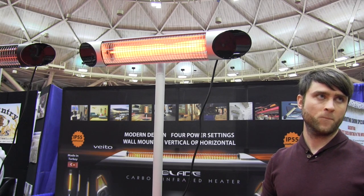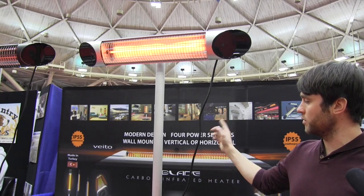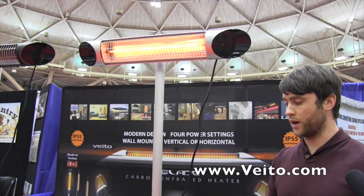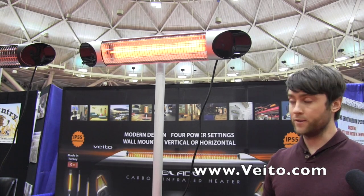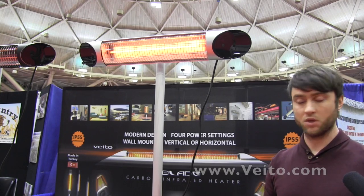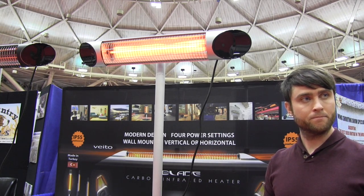If people want to find out more information or purchase one, where can they go? You can go to our website at www.veto.com. I'm here all weekend at Booth 616. Normally they're $599, but for this weekend only you can get them for $399 — and that includes the stand, the brackets, and a two-year guarantee. Sounds great, thank you very much. We are at the Minneapolis Sportsman Show.